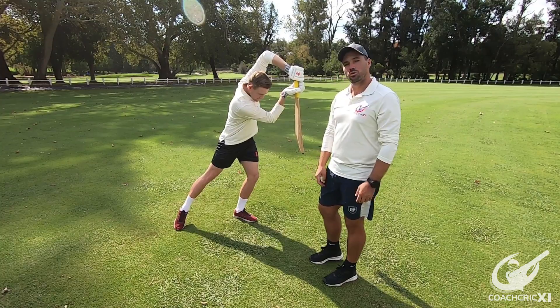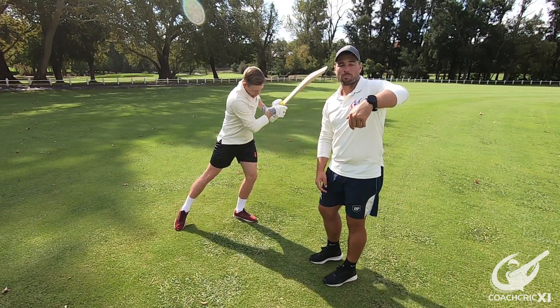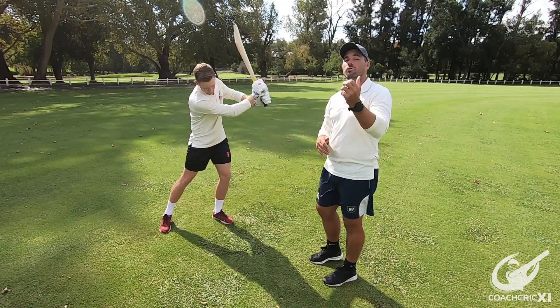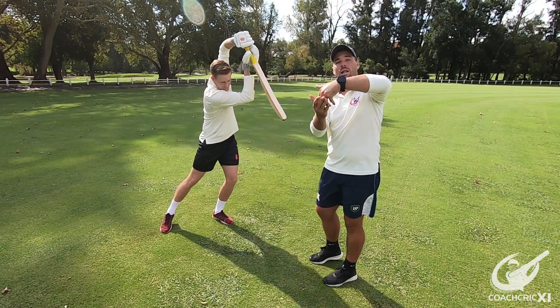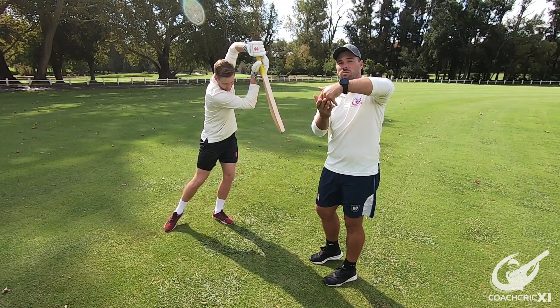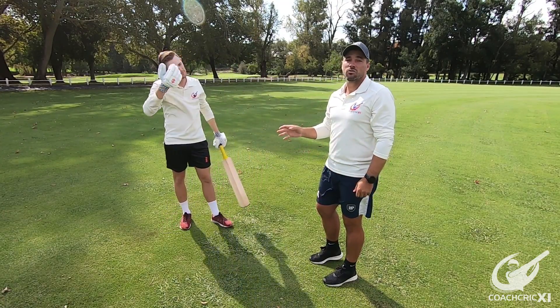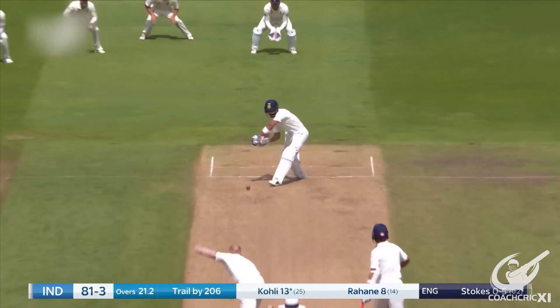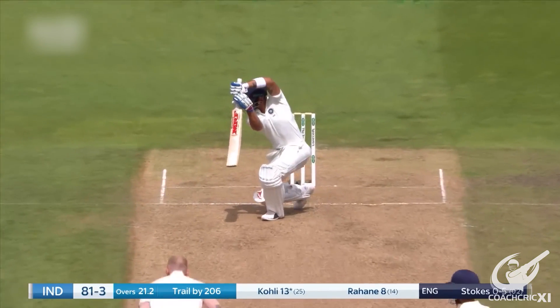Thereafter, he lets the hands go through the ball and completes at the top. What we have noticed with Kohli is that he does not break his wrists very often through the cover drive. If he can maintain the bat in one line, he does that for as long as possible. The reason he hits the drive as cleanly as he does is because he has a fluid swing through the ball with a big back swing which helps him with the power.